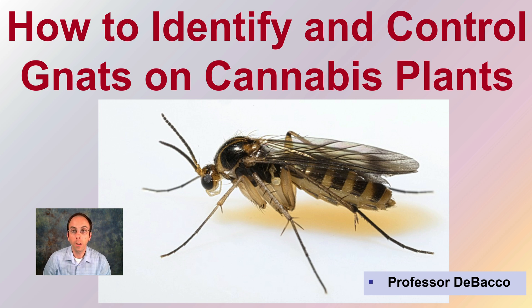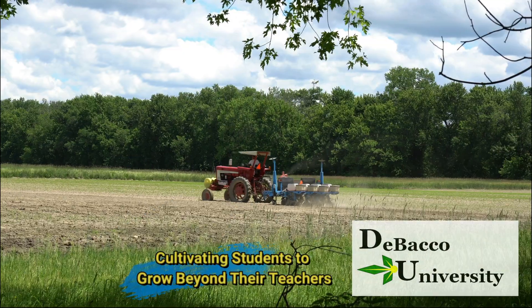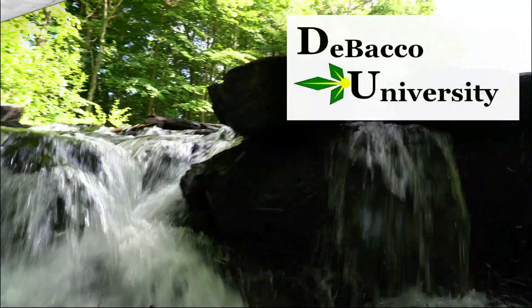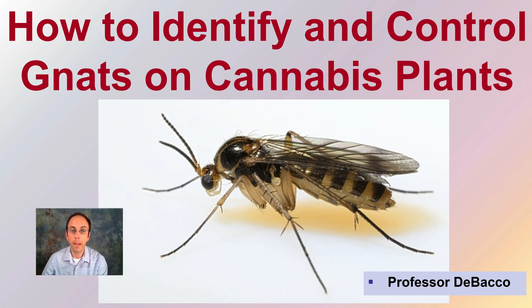This Tobacco University video is going to look at the identification and control of fungus gnats related to cannabis plants. Let's go over how to identify and control gnats on cannabis plants, particularly fungus gnats.